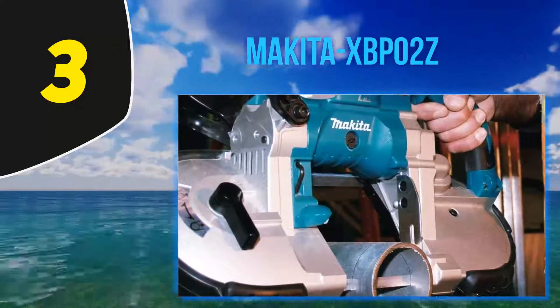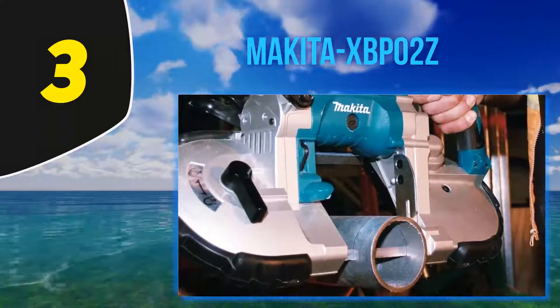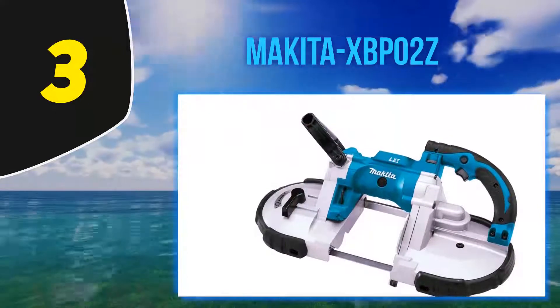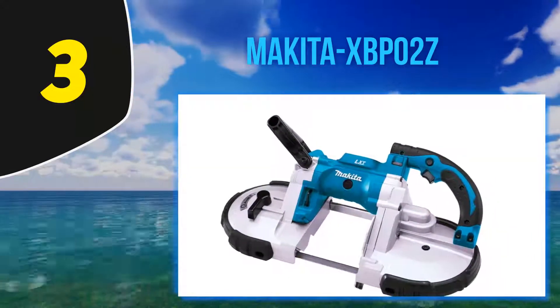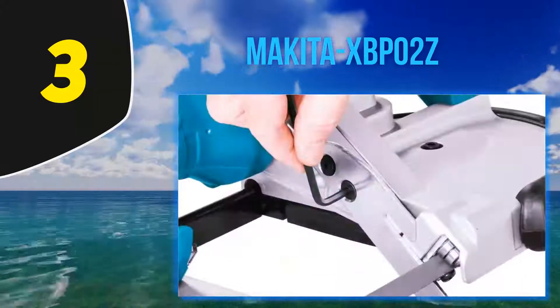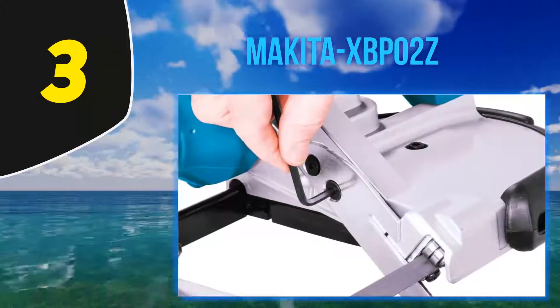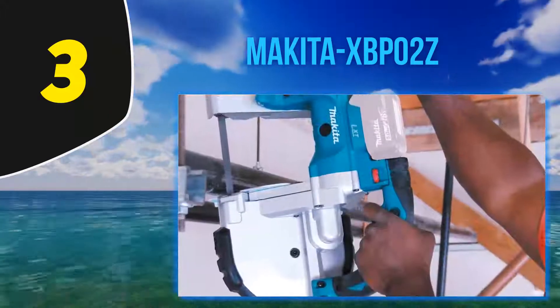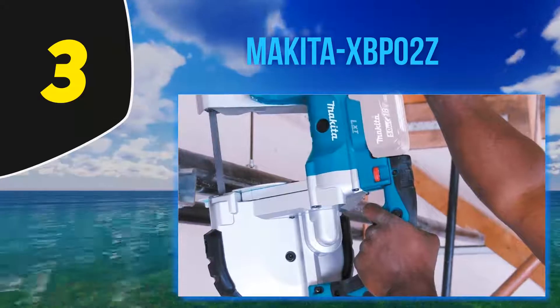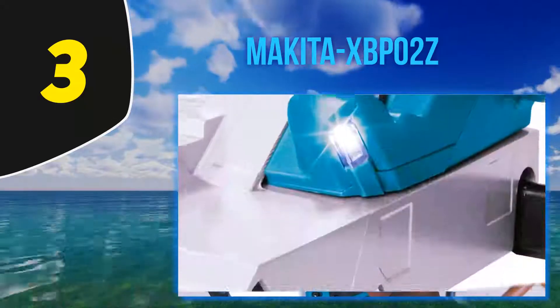This cordless portable band saw is a solid option if you are looking for a battery-powered bandsaw. Users are generally satisfied with the power and functionality it delivers. One user says it's a fantastic tool for cutting all manner of narrow and dense materials such as piping, rebar, unistrut channel, fence posts, etc. The battery life is excellent and the removable hook is a nice touch — one user likes how it lets him hang the tool while working on a ladder.